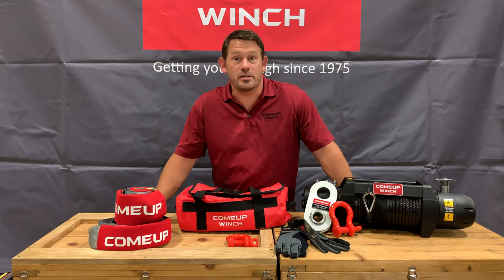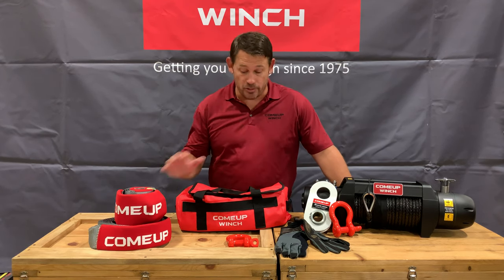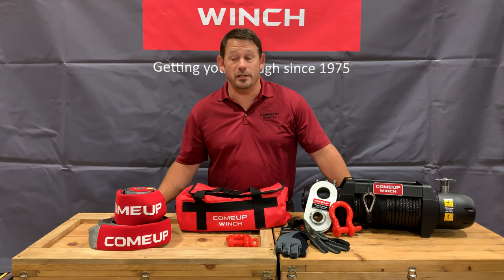How's it going? My name is Seth Green. I'm the Director of Sales and Marketing for ComeUp North America. And today I'm here to talk to you about our brand new medium duty recovery kit.